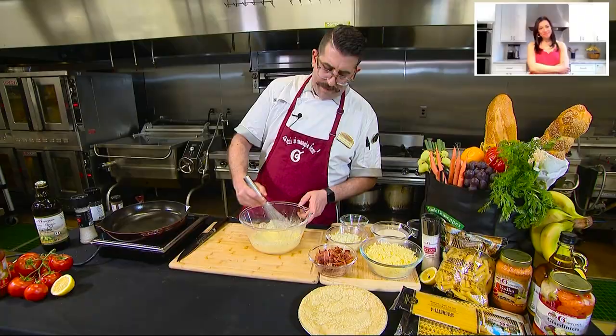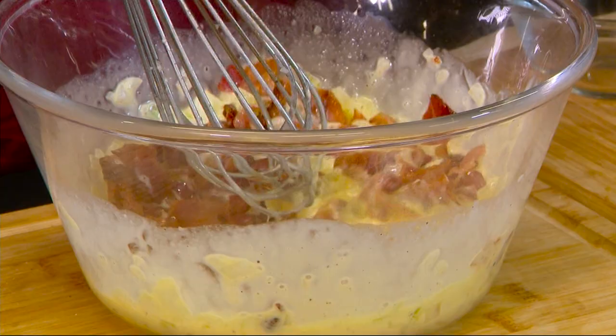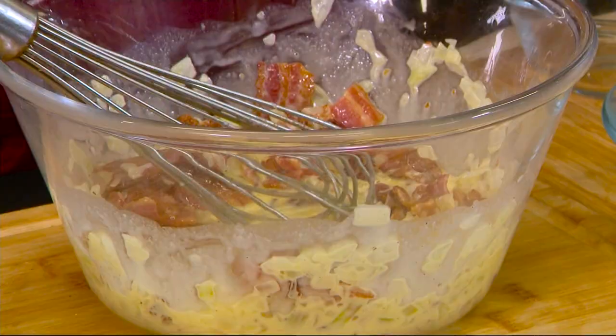These are onions. It wouldn't be quiche lorraine without bacon — pre-cooked and chopped. You don't want to go for crispy, crispy bacon on this. You want it somewhere right in the middle of crispy and soft. Beautiful Gruyere cheese — it's going right in. We're piling it high.